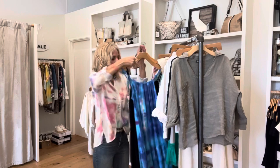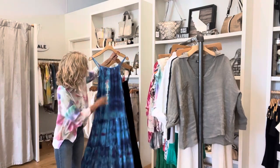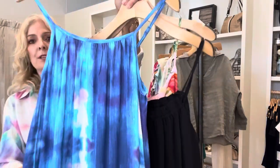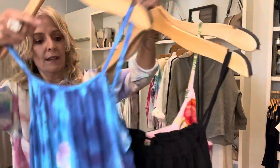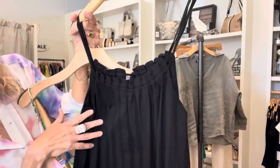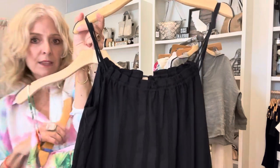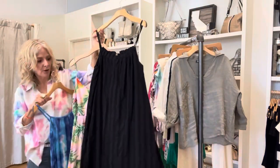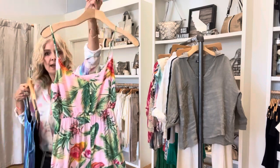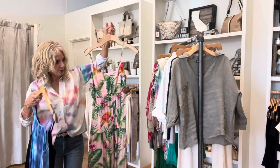And then some longer dresses. Gorgeous - this is a nice maxi in a tank style. I'll get up close so you can see how pretty that print is. And then we've got a great black dress that actually has a stripe - it has a weave in the fabric that gives the appearance of a stripe. This is also a maxi with the tank straps. And then a really pretty Hawaiian print that's also a maxi.